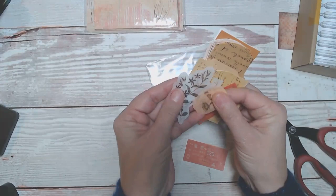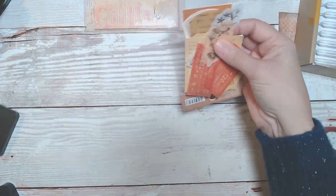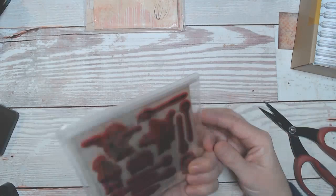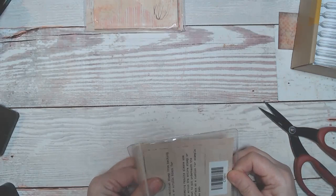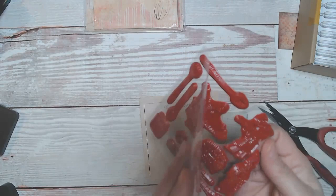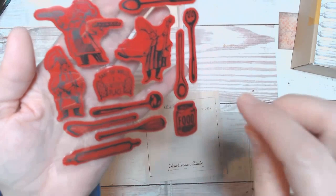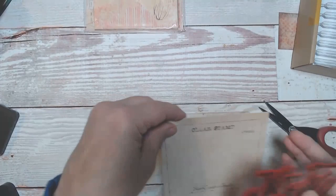I'll definitely get use out of those. That's going in the vintage pile. Then we have some more stamps and these look like ones that she designed herself. They need an acrylic block — that's okay. Let me take them out so you can see. We have 'Bake the World a Better Place,' some chefs, some cooking utensils, and 'Food is Memories.' I like that. These are nice. Thank you, Amanda.